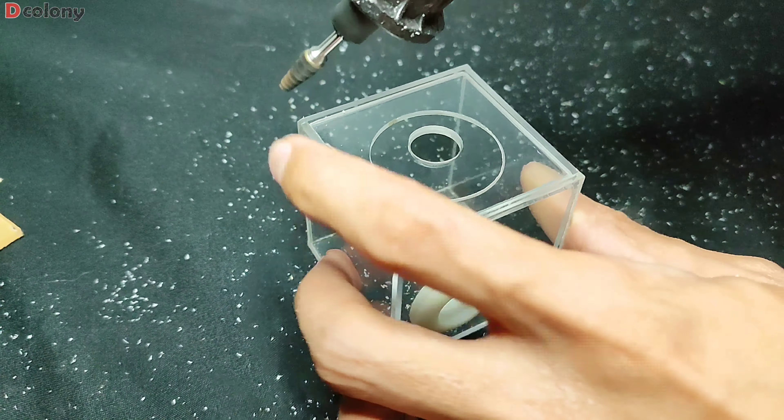Our mini outworlds, or feeding areas for the upcoming colonies, are now complete. We will be updating you very soon on every queen that we caught in the past months. I just hope you learned something from this video. Be a genie for the first time by granting my wish and tapping the like and share button — that would help a lot. This is D Colony saying goodbye for now, but hoping to see you in my next videos.